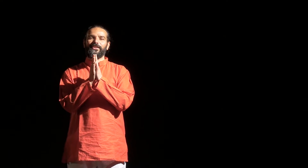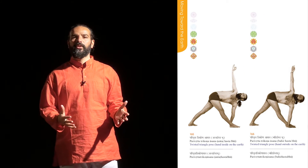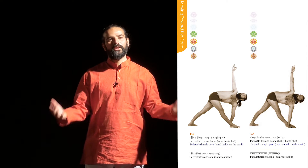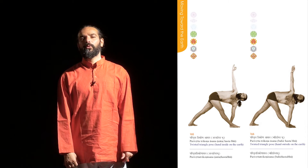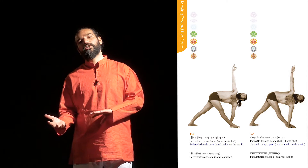Namaste. I'm Yogarishi Viswaketu and I'm explaining today Parivartha Trikonasana. Parivartha means twisting, Trikon means triangle, and pose means posture. This pose is done after the triangle pose.